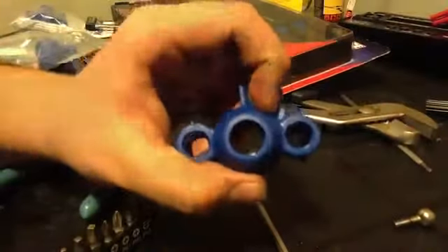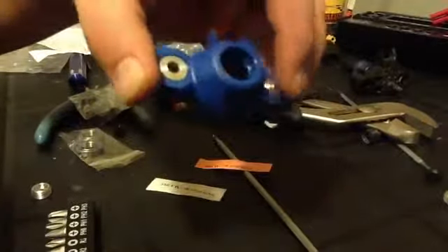Now what I'm going to do is start putting this stuff back in here. As you can see, I installed the silver plates and the pillow balls. So now what I'm going to do is install the axle — just pop this bearing in, and take the bigger one and just pop it right in the rear.